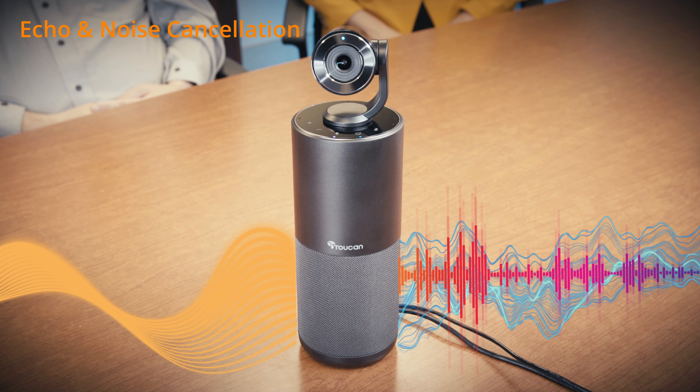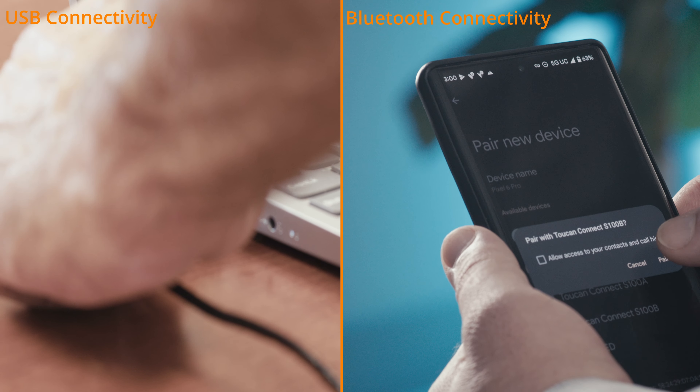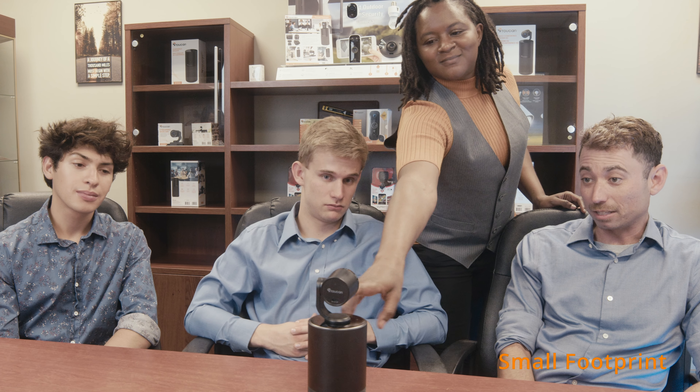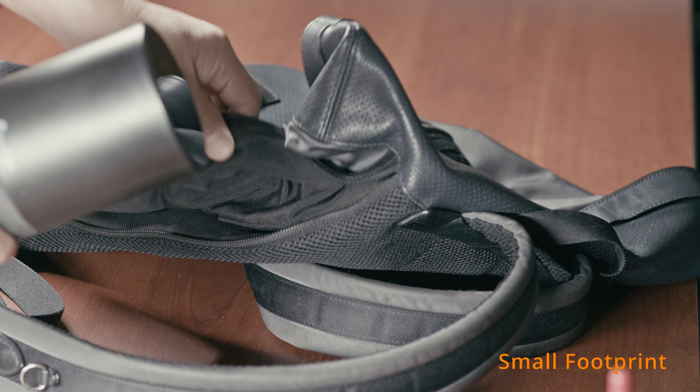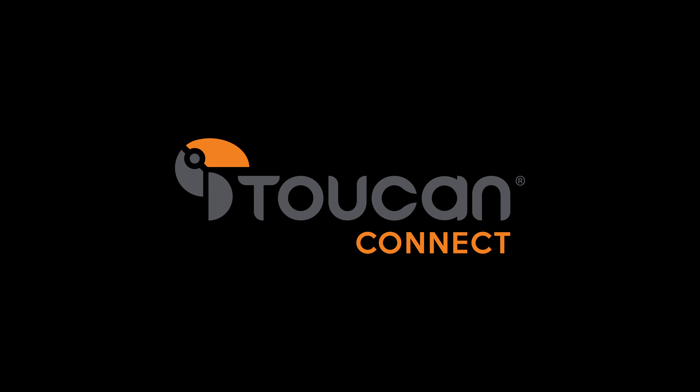A conference-tuned speaker provides excellent quality sound on the call, but is great for music as well. Connect the Toucan Conference System HD either using the included USB cable or via Bluetooth 5.0. Its elegant design with a small footprint will fit elegantly on any conference table or desktop.